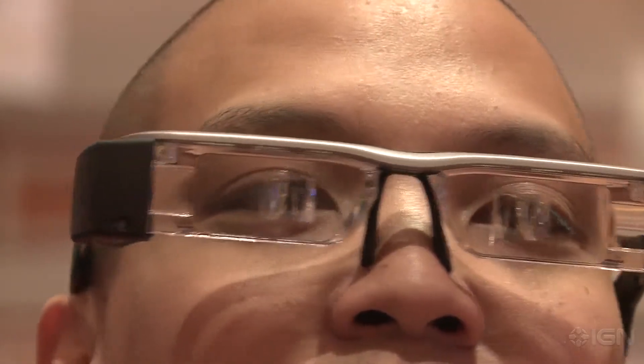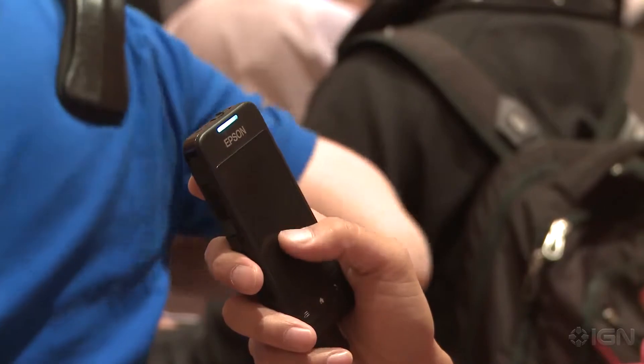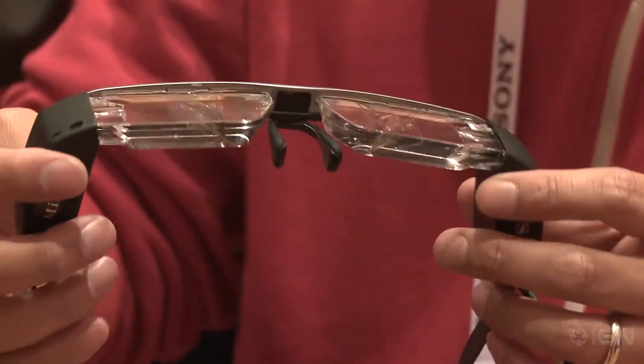So essentially what I'm looking at is Android and everybody else behind our cameraman. What you can do is actually control Android using this touchpad to play games, go around the operating system, or watch videos on this while still being able to see past you.